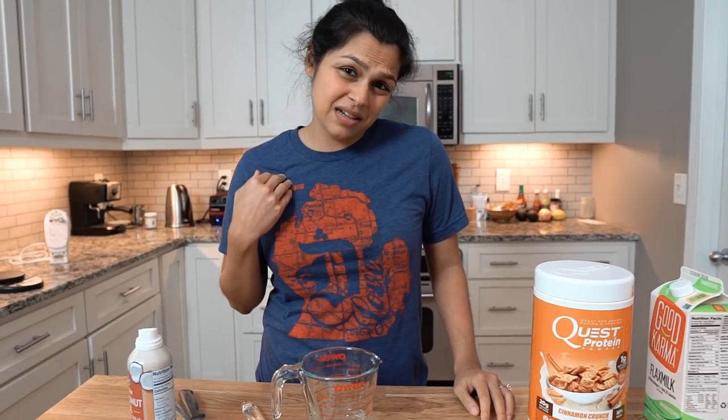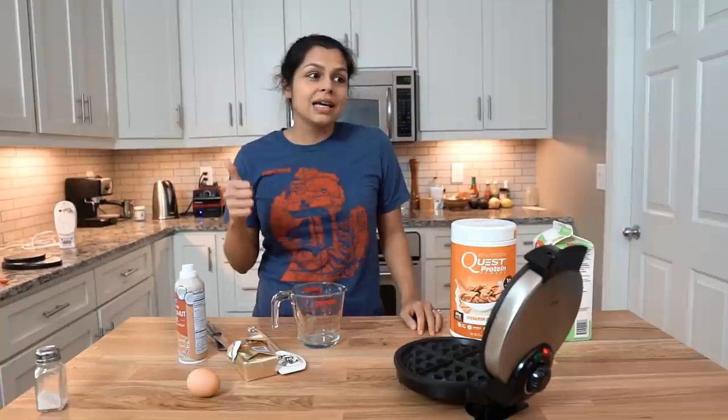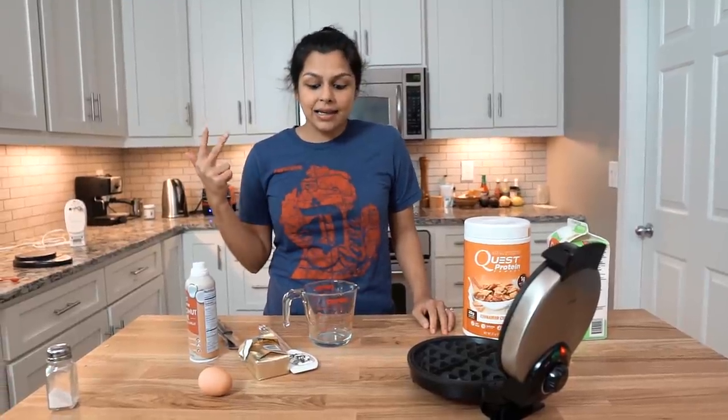What's up, guys? Today we are making probably the most important recipe, in my opinion. This is also probably the recipe we make the most. It's delicious, it's filling, and it's great macros.